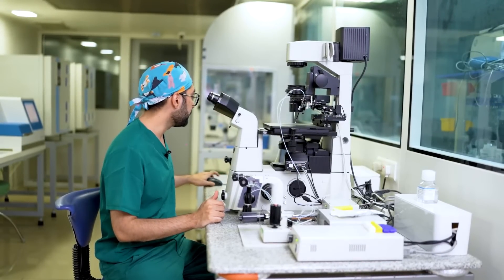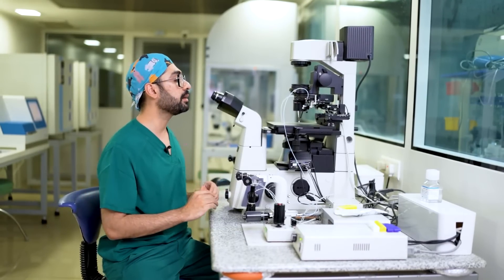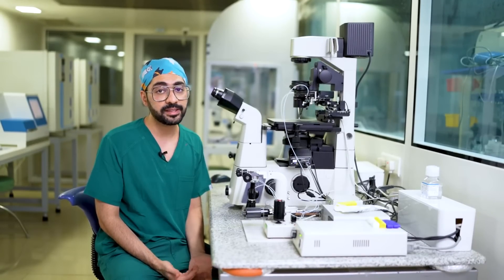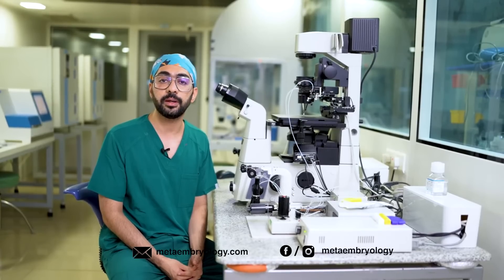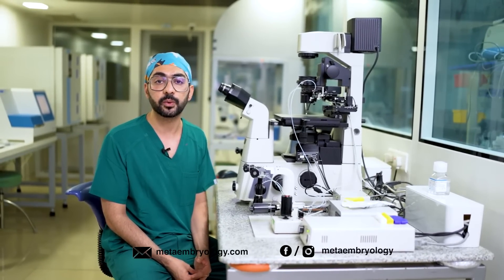Once you achieve both needles being parallel, that's where you stop the alignment and the next step would be to move on for ICSI. So that's basically how you would set up a micromanipulator. If you have any more questions, you can ping me on my email at metaembryology.com and I'll be happy to answer your queries.